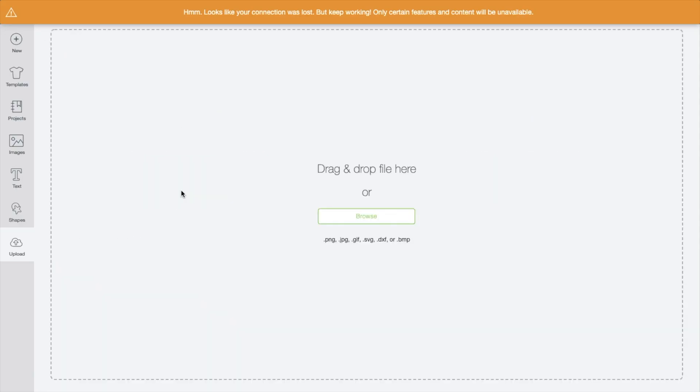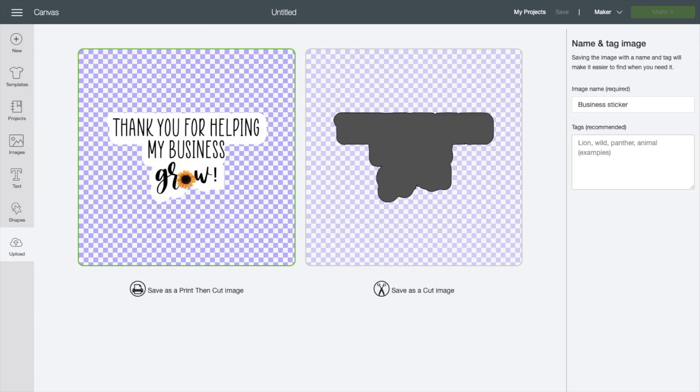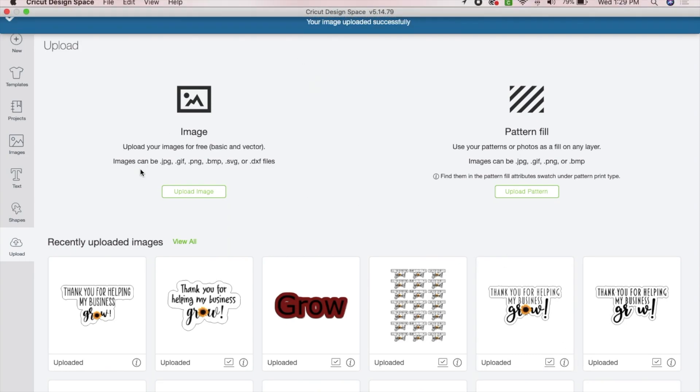Now go over to Cricut Design Space and upload the image. Choose Browse, find the image you just saved, select it, choose Complex, and save it as a Print Then Cut. Now upload your image into a new project.